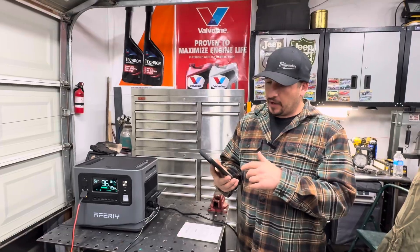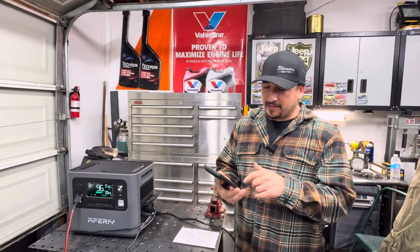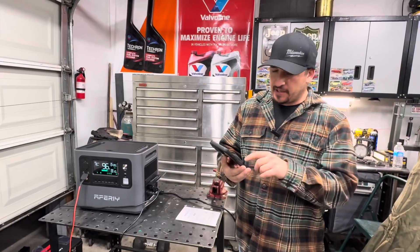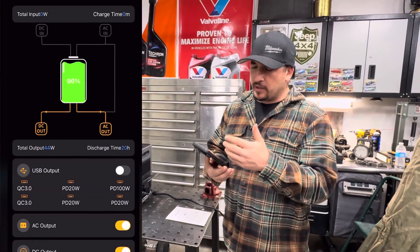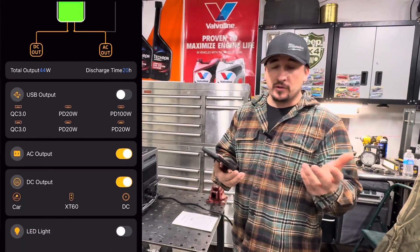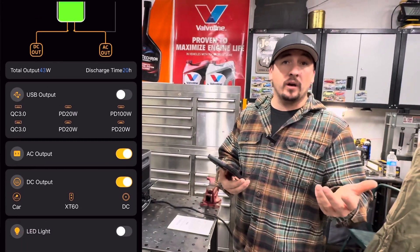The AFRI app looks pretty cool. I saw that the LED you can turn on and off with the phone — you can see it turning on and off. You can also go through different settings. It has a battery indicator, it tells you what inputs and outputs you have on, and you can toggle those off as well. All pretty good information on knowing what's going on with your battery.